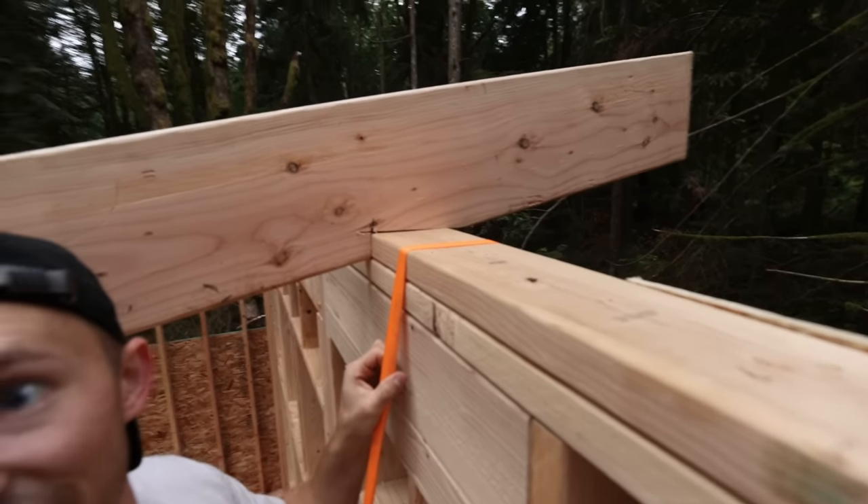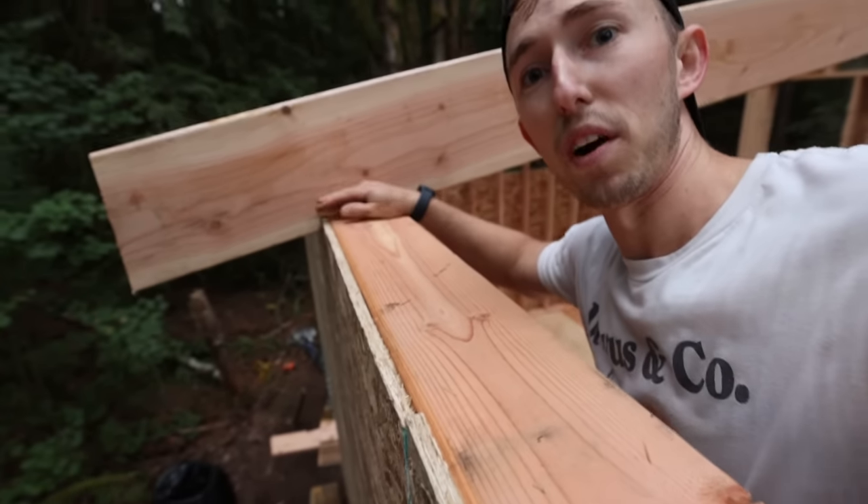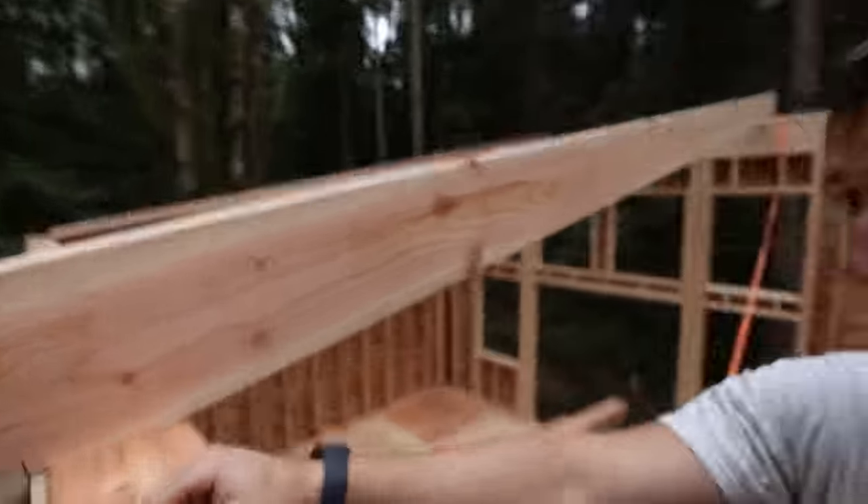There we go — we are right on at the peak here. We'll go check the other side. Other side, same deal — it's perfectly, perfectly aligned here on the back side. So I'm going to go check plumb one more time and then we can start setting more rafters.